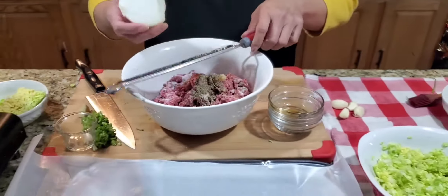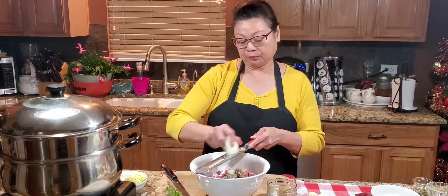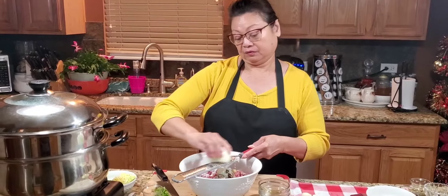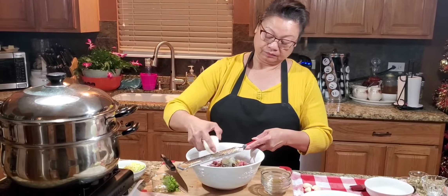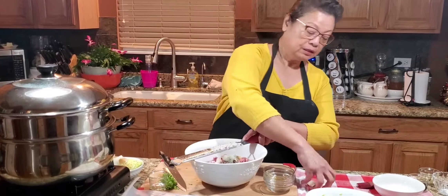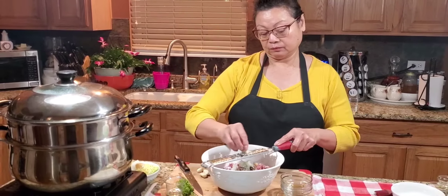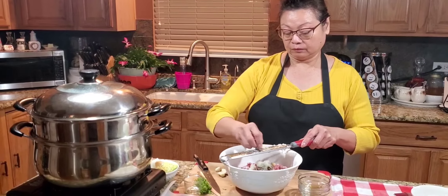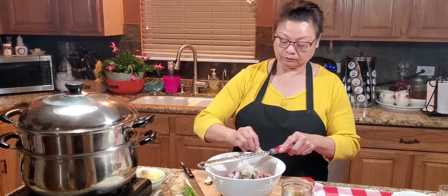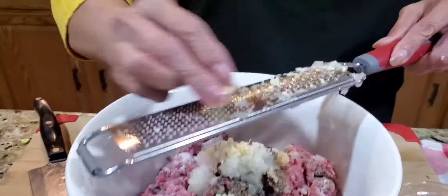I'm also using onion — I grate everything like this, or you can mince it if you want. I'm probably using two tablespoons of grated onion. It's probably like two tablespoons right there, so that's good. And four cloves of garlic — I love to put a lot of garlic in mine.